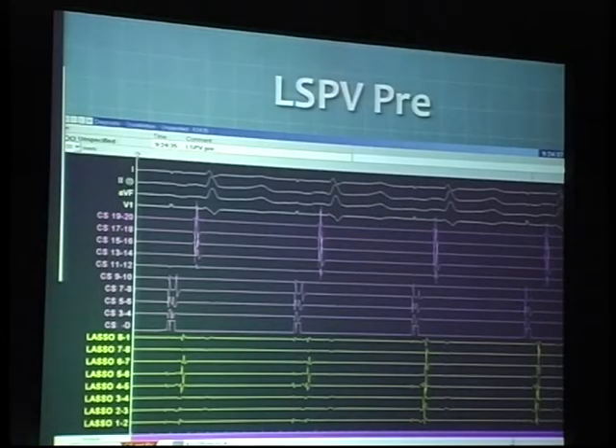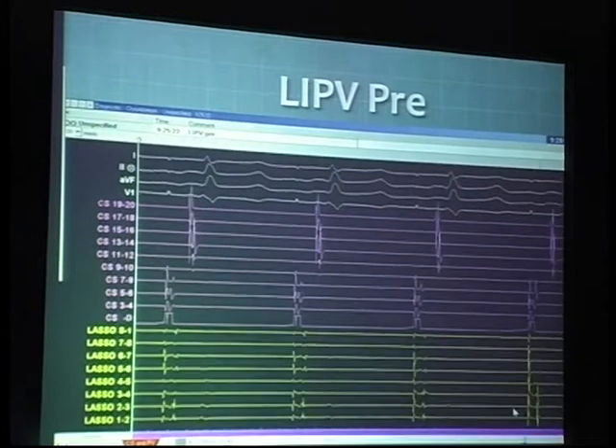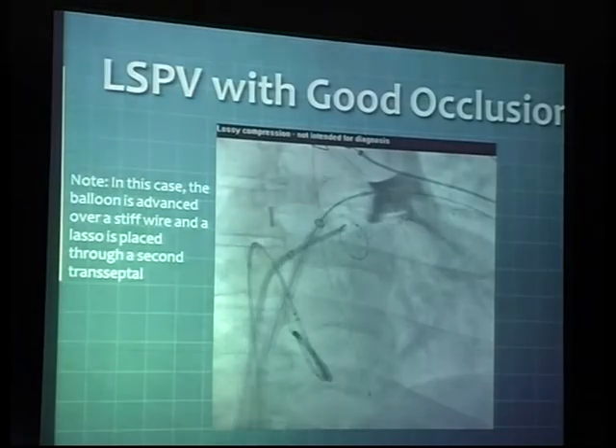Check for PV potentials. This is an example of the left superior pulmonary vein before ablation. There is CS spacing going on, and you clearly see the presence of the double potentials on the achieved catheter. This is the LIPV before the ablation — you come across all the potentials.